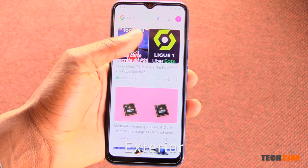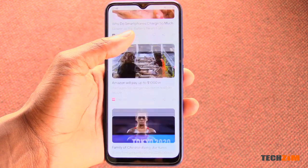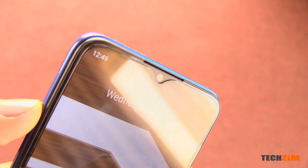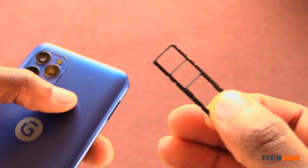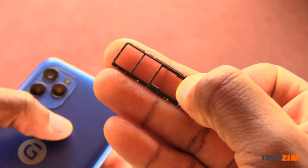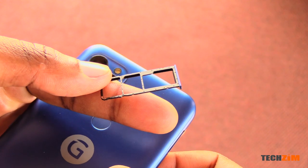The front has a 6.5-inch HD+ IPS display with a notch up top that's got an 8-megapixel selfie camera on it. Above it is the earpiece and hidden within the bezel are the usual sensors. On the right edge are the power and volume buttons, and on the left is the triple slot SIM tray for your dual SIM and a memory card for up to 256 gigs on top of the available storage.